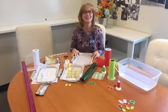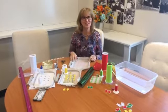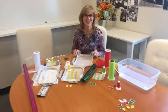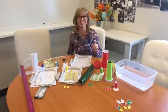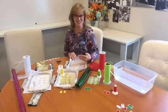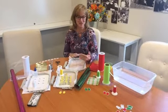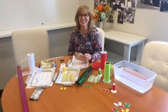Hi everyone, and this is your Tuesday Tips with Laurie. First of all, we said that we would read off the winners for our drawing. So if you're ready, drum roll. This is for the Fun Fringe, the new product. Our Facebook winner is Shara McMurray.